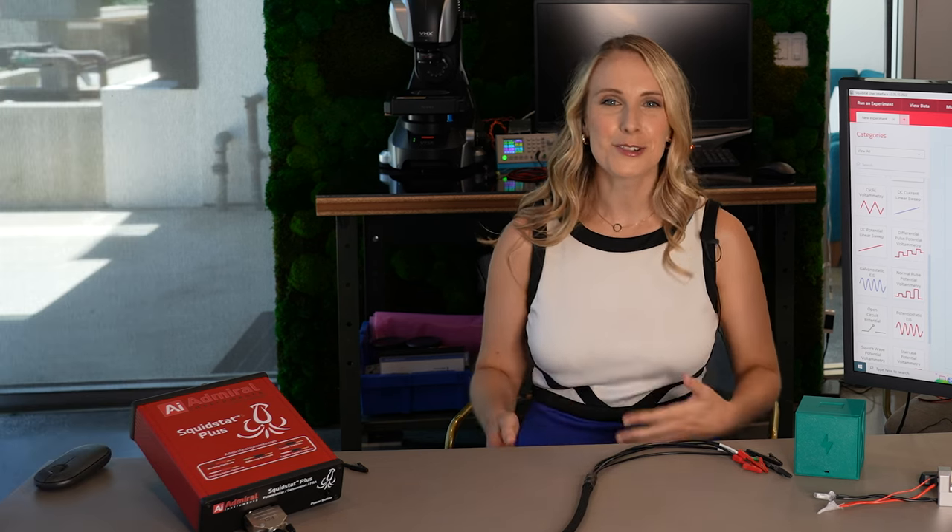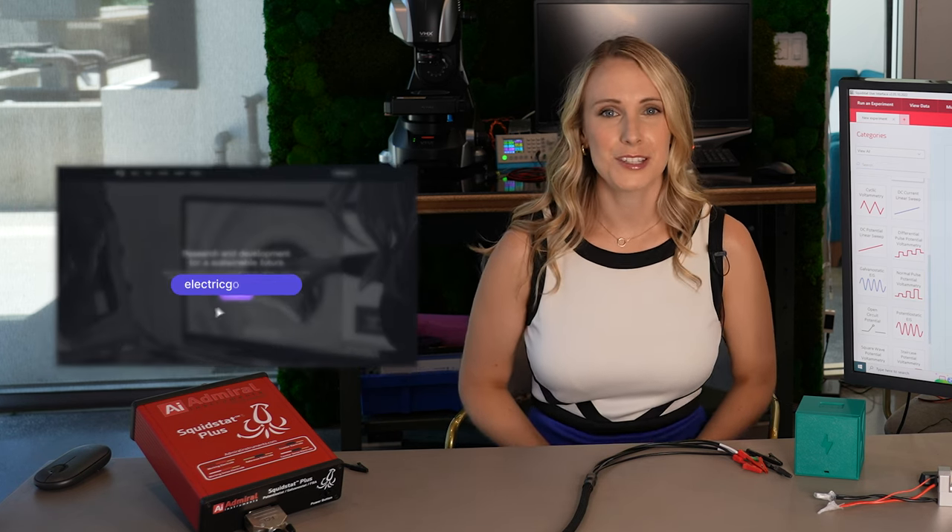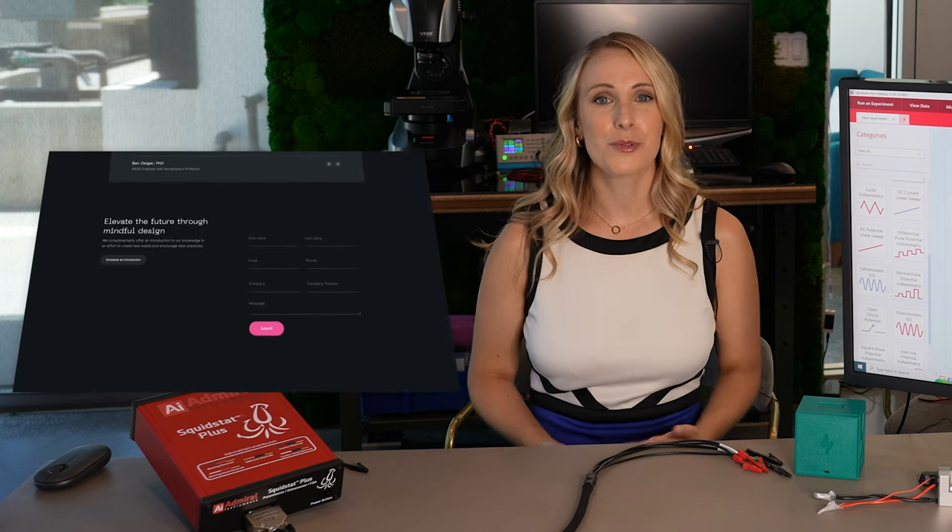Then I'll do a demonstration on Squidward, our Admiral Instruments Squidstat Plus electrochemical workstation. If you have any questions, feel free to comment below or visit Electric Goddess's website and contact us through the form. We provide a free first consultation. Links to all of this and more will be in the description below.